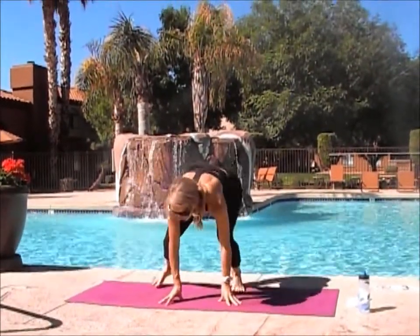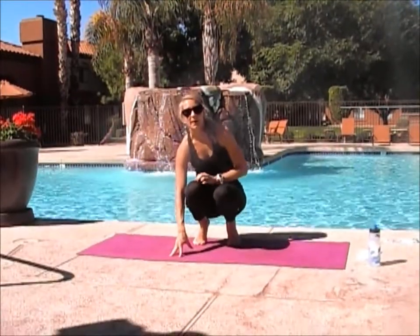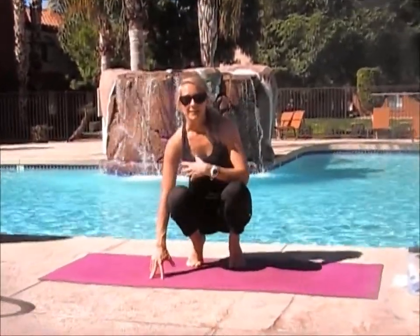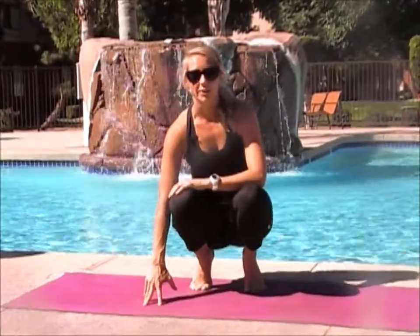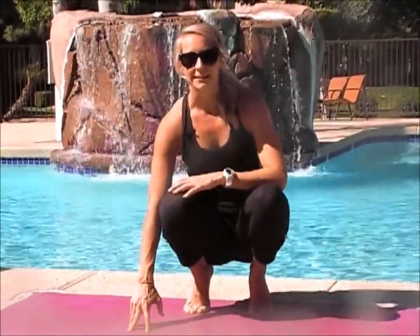I would recommend starting by a wall or having somebody to spot you, just so you can build that sense of confidence and security while you're learning. After you have done that a few times and you feel confident and comfortable in the pose, then you can try it out in the open in your regular practice.